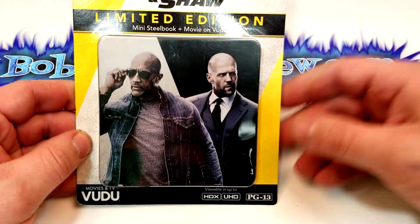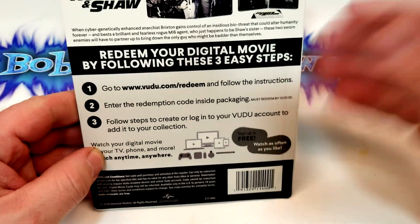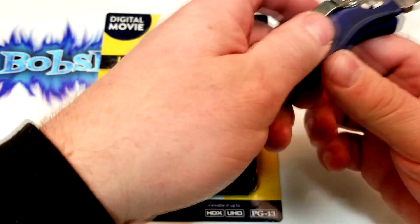I'm not a huge fan of these new mini steelbooks with the digital codes. I understand they kind of want to push these, but I had to get it for a movie with The Rock. So let's check this thing out.